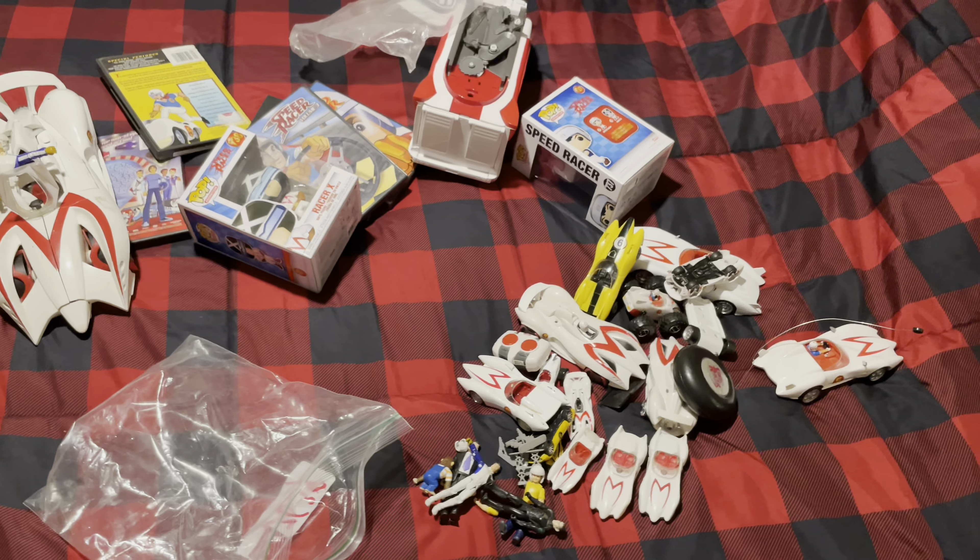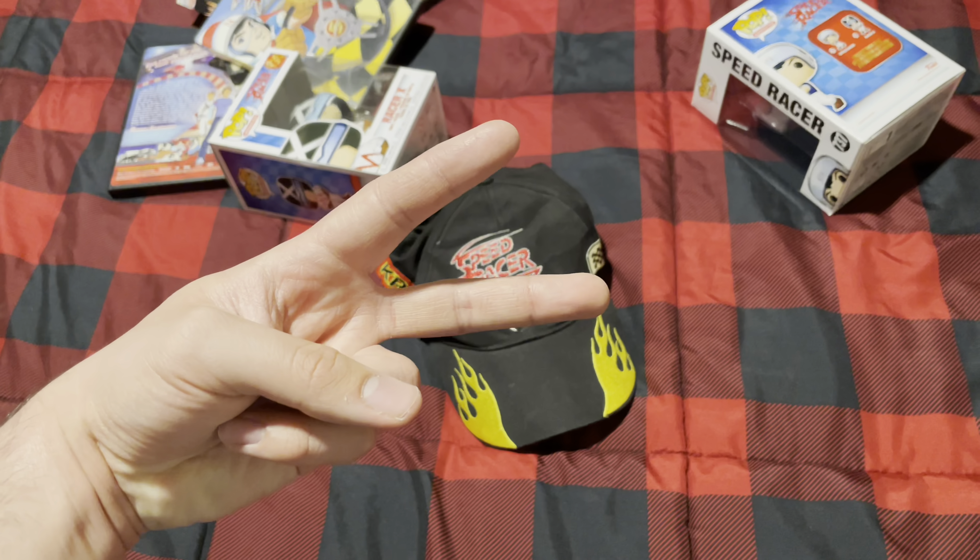Hey guys, before I go — I forgot to show you my Speed Racer hat that I have here. I forgot to show you guys this. Now peace out everybody!